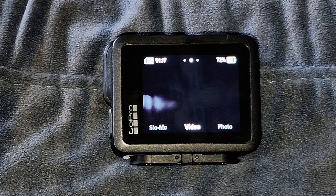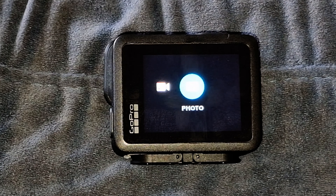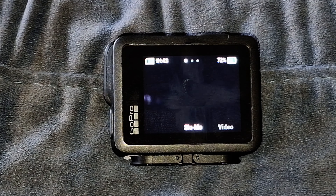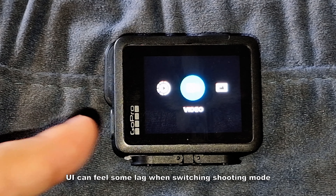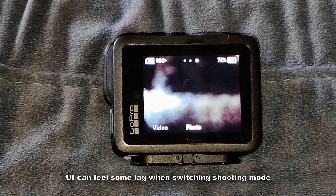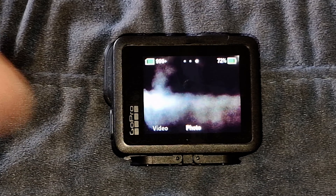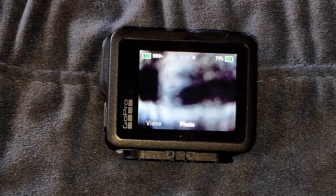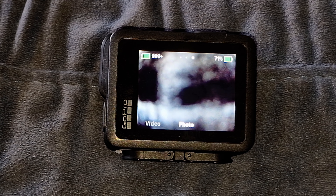Once you start up the GoPro Hero, it's pretty straightforward — you enter video mode and can switch to photo or slow-mo. However, the processing power is very slow. Switching to photo mode takes some time, and even pressing the quick record button on top takes a noticeable delay. My advice: if you don't want to miss your session, just keep recording.